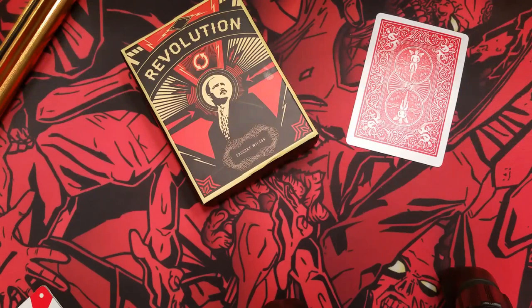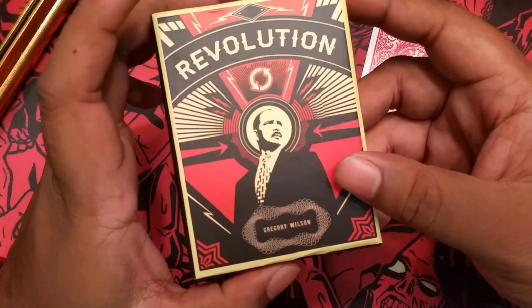What's up YouTube? This is Daman, aka the World's Worst Magician — and no, I will not cut my fingernails, thank you for asking. Today I will be bringing you a review of Revolution by Gregory Wilson.